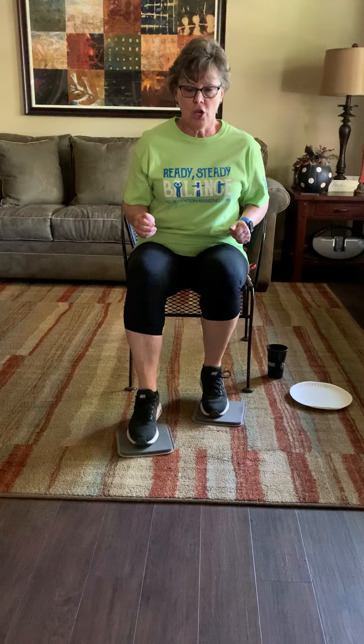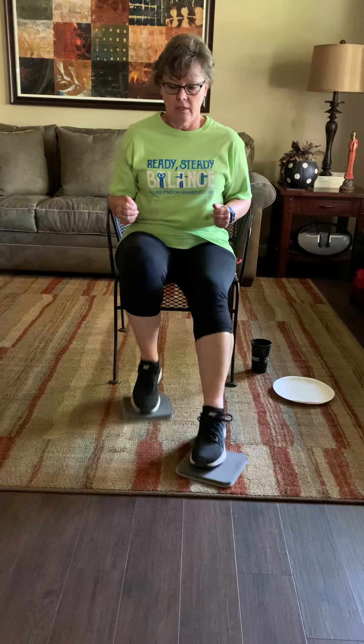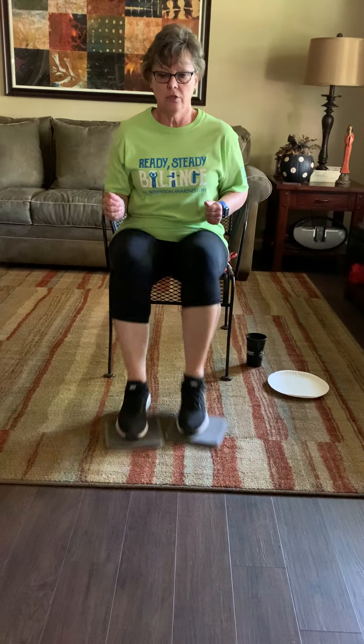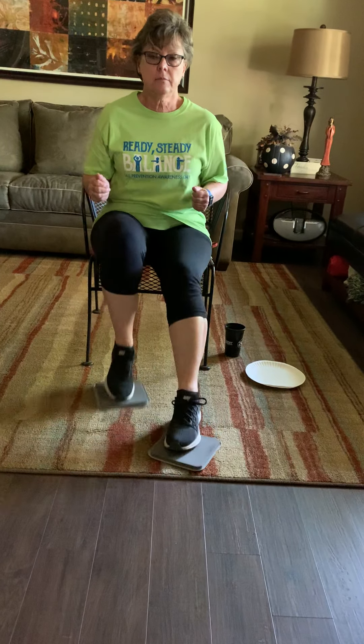Other leg — hold it if you need to, whatever. One, two, three, four, five, six, seven, eight. Rest them just a second, give them a rub if you need to. Okay, you're jogging — go as fast as you can, a little longer. Fast as you can go. Yours may be right here, that's just fine, you do what you need to do. Breathe in. Give them a rub.